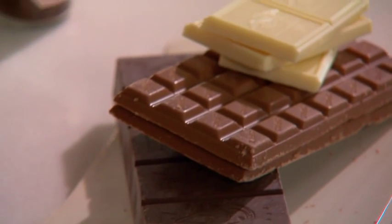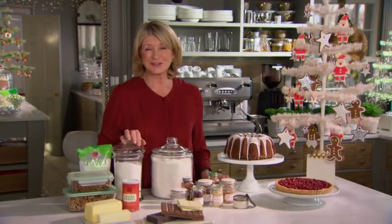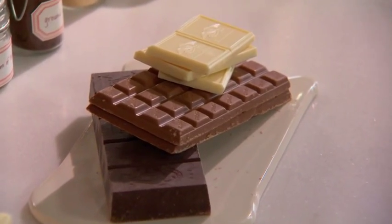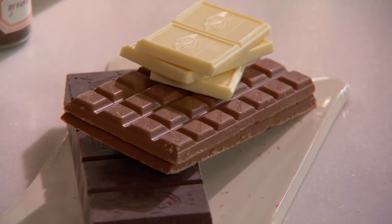Good chocolates — white chocolate, milk chocolate, semi-sweet chocolate — you should have all those different chocolates on hand. I have a drawer in my kitchen that's marked chocolate, and we keep all the chocolate right there at room temperature, well wrapped and ready to use.